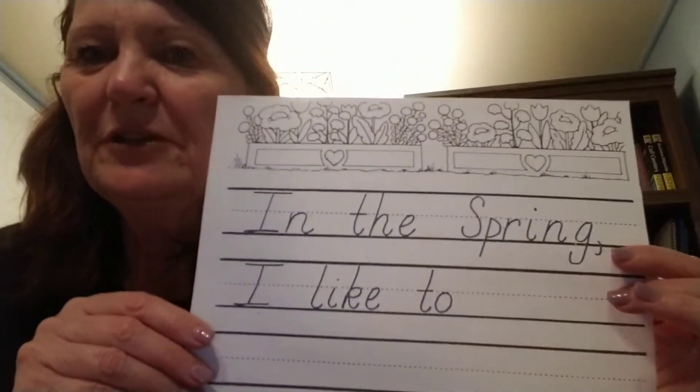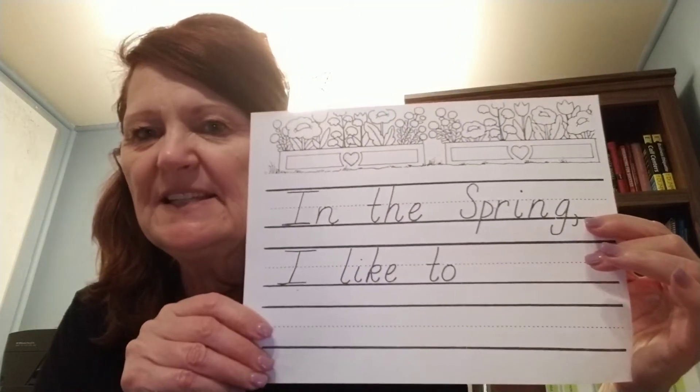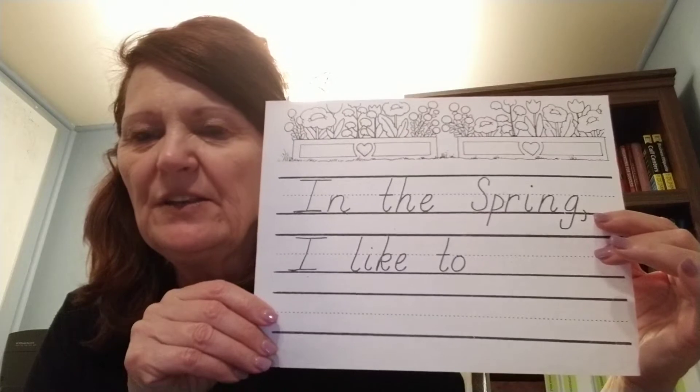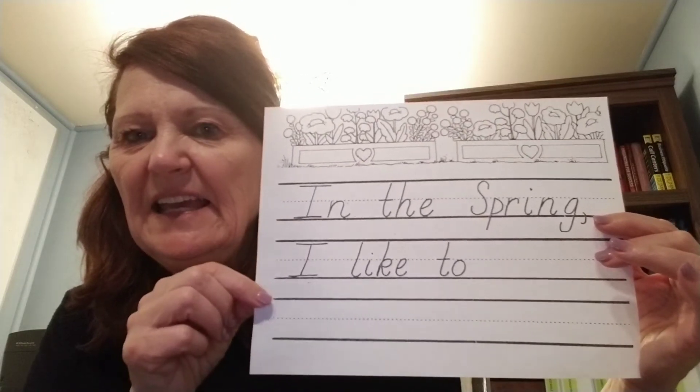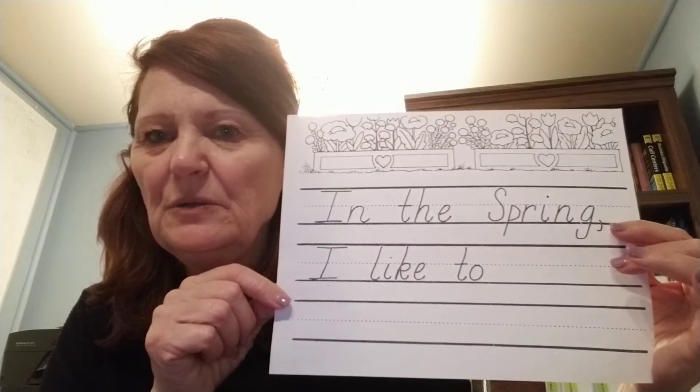Alrighty, when you're done, let's take a look at the front. You'll see those pretty spring pictures of flowers. We also have a sentence. It starts with capital I: In the spring, I like to blank.